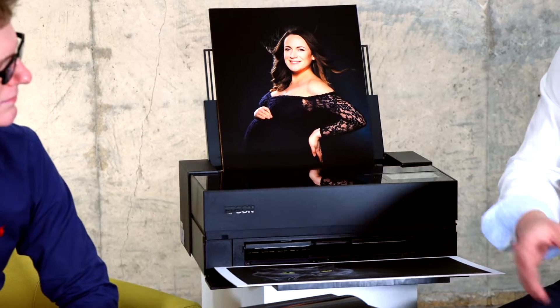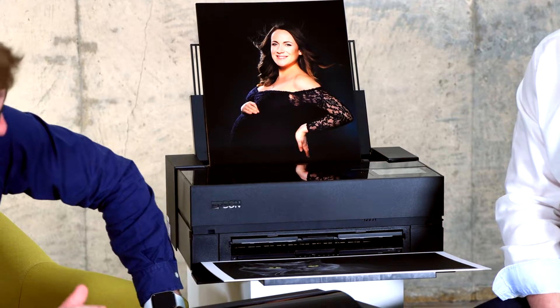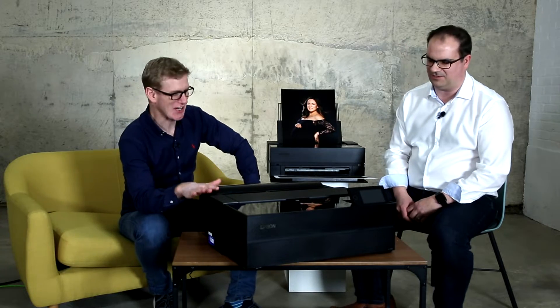They're building on the technology that we've had for the last few years, so everything that you know and trust about Epson has been improved upon. You can see there's a brand new design, brand new look and feel. There's certainly a new design language that Epson's got going on.